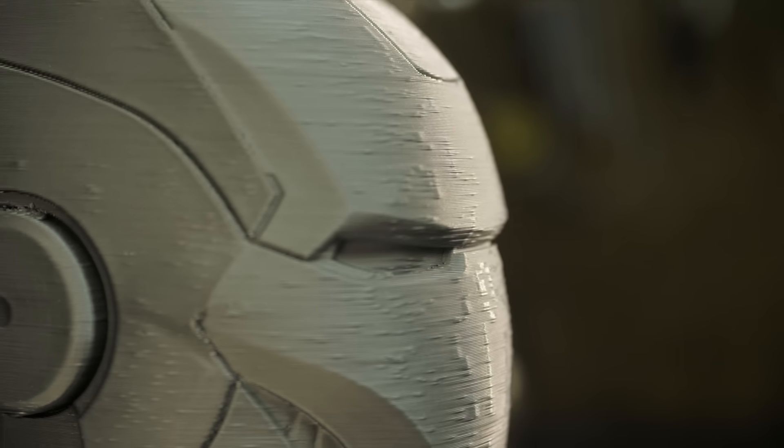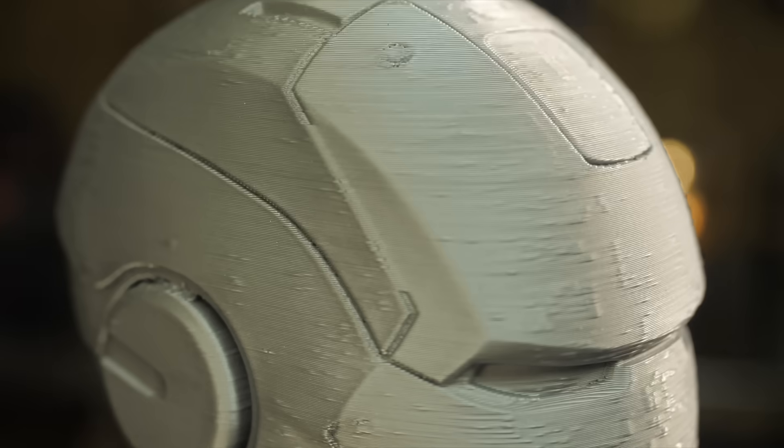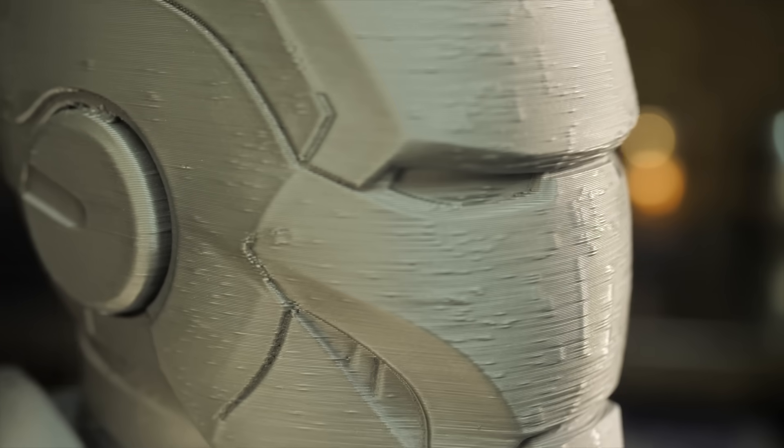This is my fourth printer so I do know how to print and adjust printers, but with such print quality even a thick layer of filler will not help, because here the defects are not only on the edges and complex geometry but over the entire surface.